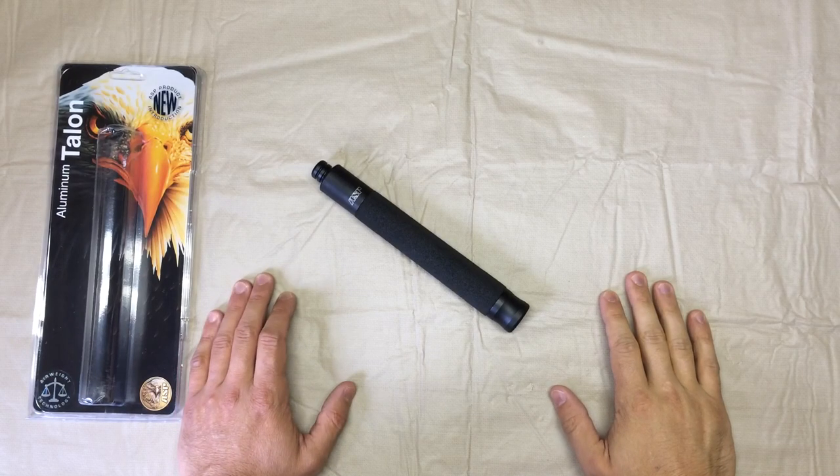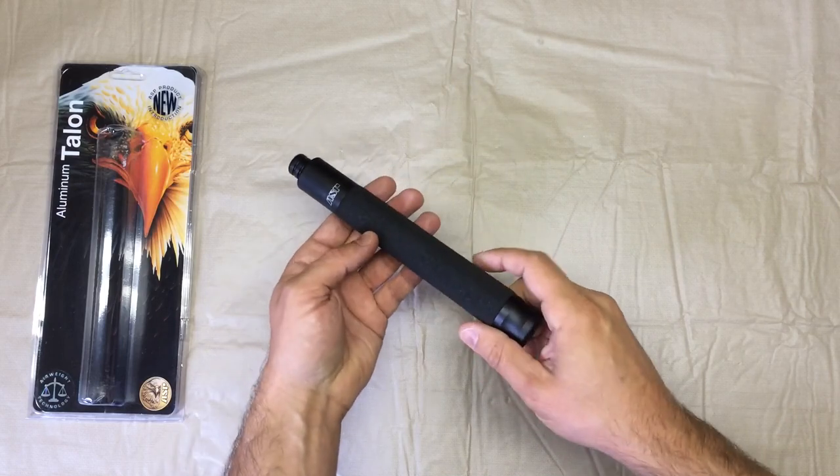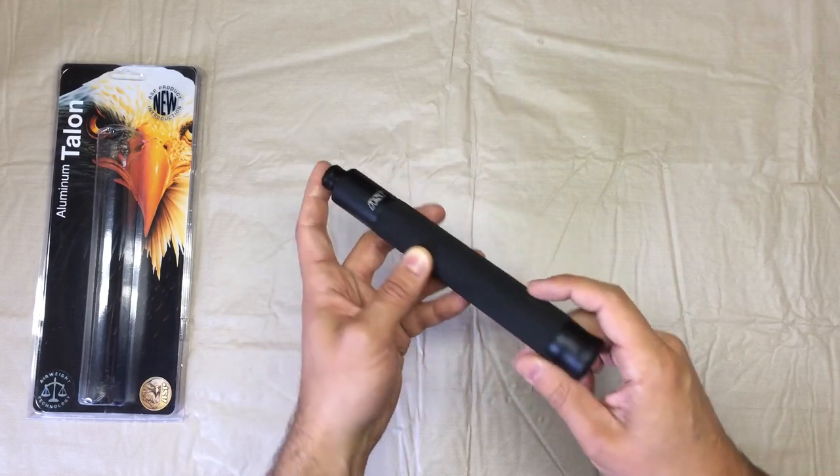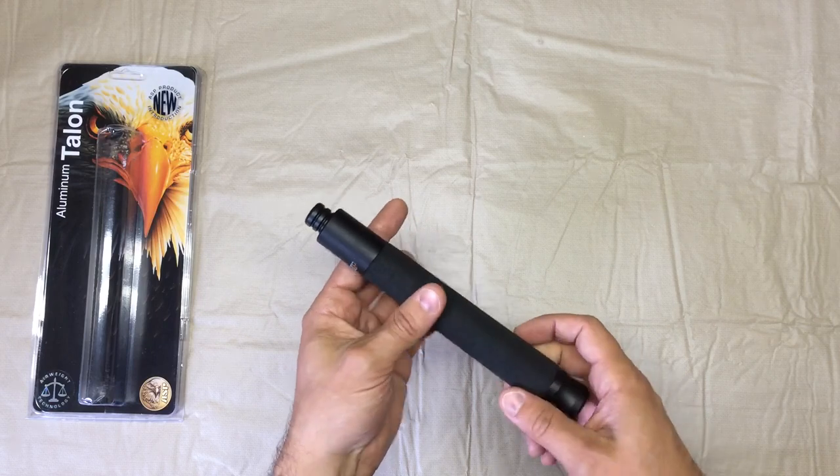Hello everyone. I'm here with the ASP Airweight Talon Baton. This is a push-button style baton, which makes for easier operation over a traditional friction lock baton.